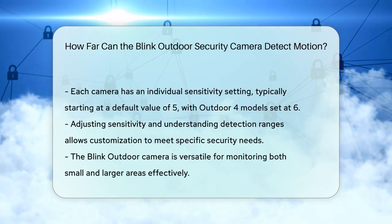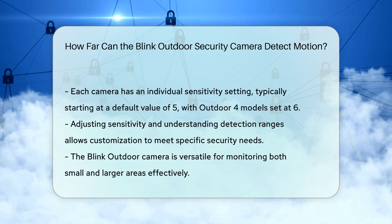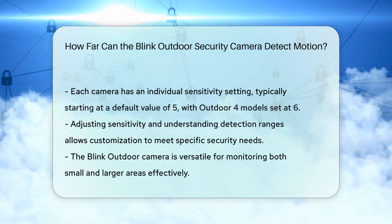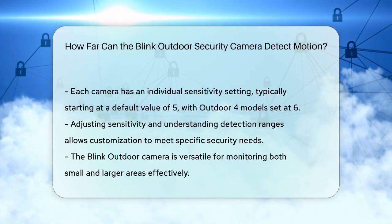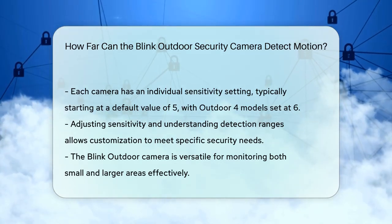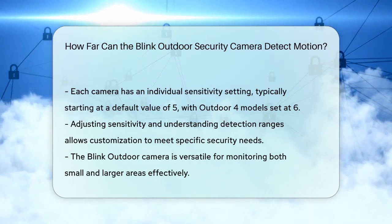By adjusting the sensitivity and understanding the optimal detection range, you can tailor your Blink Outdoor camera to meet your specific security needs. Whether you're monitoring a small area or a larger space, the Blink Outdoor camera can effectively detect motion within its specified range.